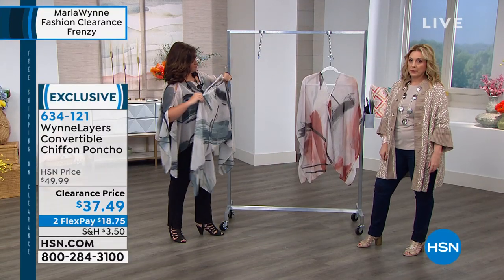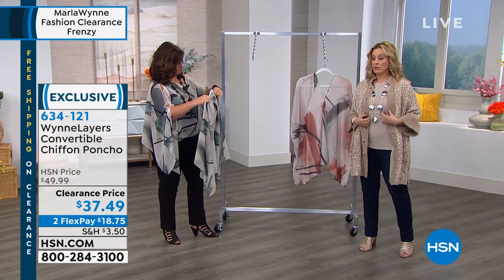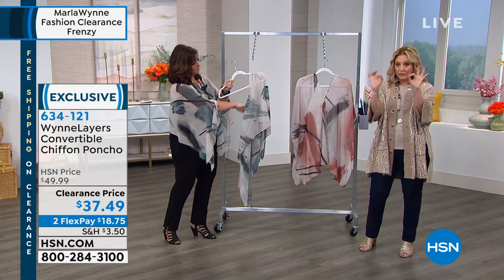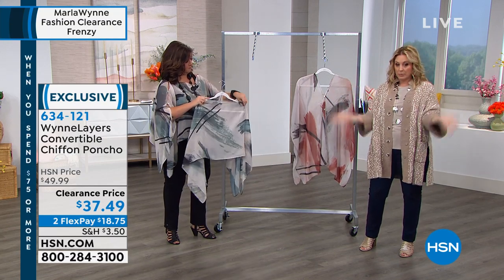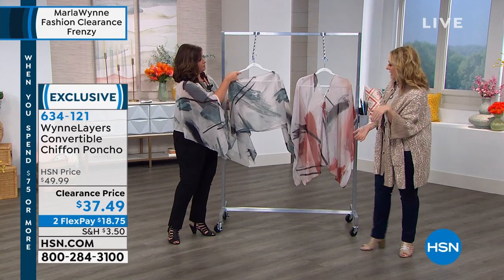By the way, it's a perfect five-star customer pick. That means everybody who bought this at full price at $50 took the time to go to hsn.com, write a review, and say 'I love it, it's absolutely perfect.' Every review is flawless, but we're taking the price down to $37.49 and then doing flex pay on that.